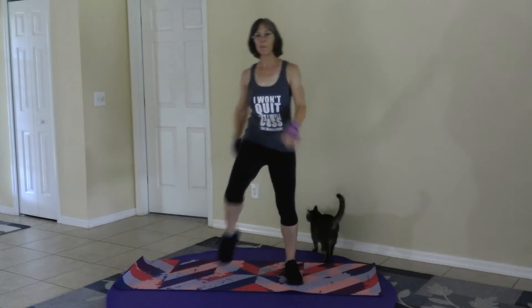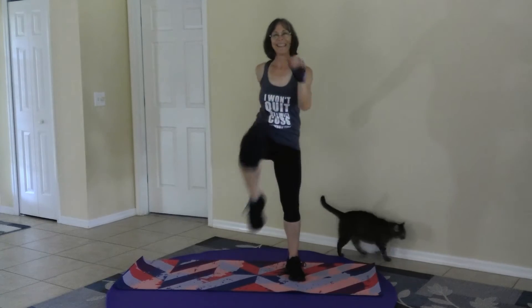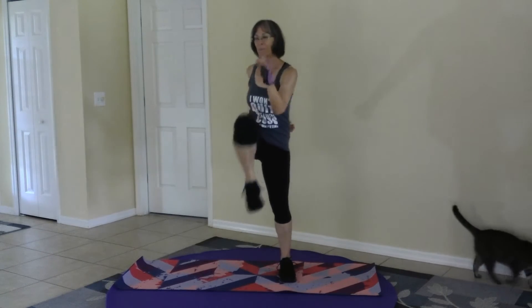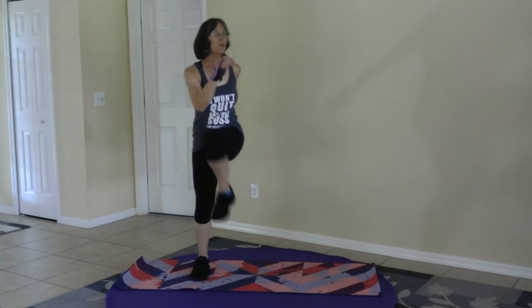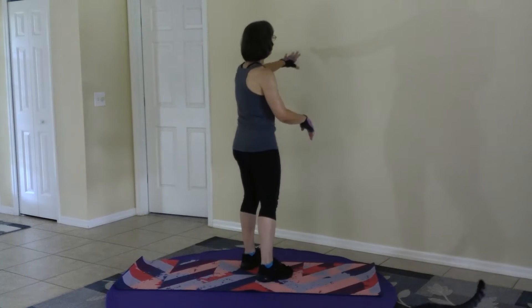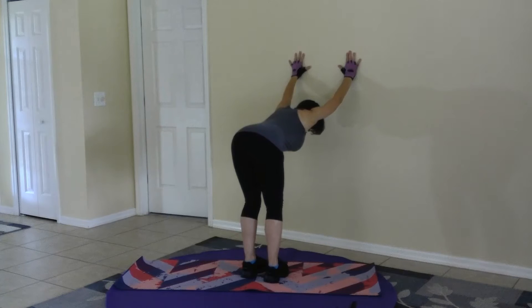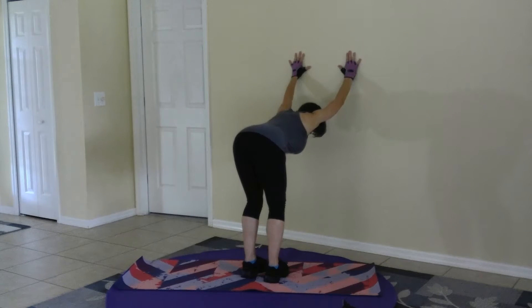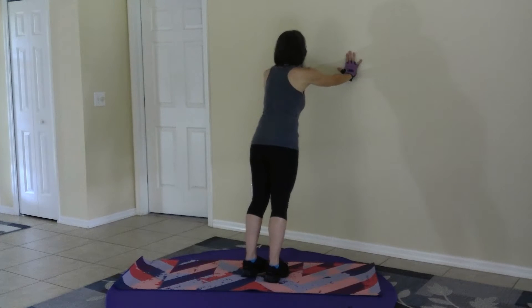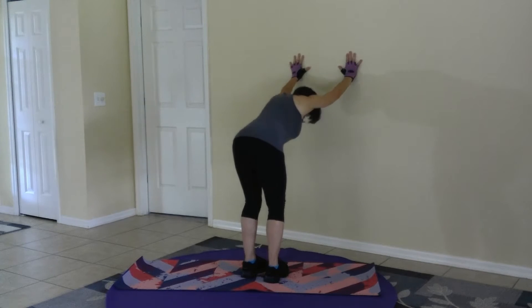We're going to stretch the shoulders just a little bit more too. If you have a chair close by, this is a good way to stretch the shoulders, but I'm going to do it from the wall. Place your hands on the wall and just drop the glutes back. Soften the knees and just stretch the chest toward the floor. And release.